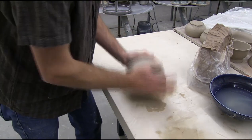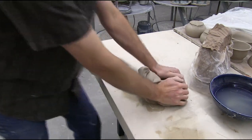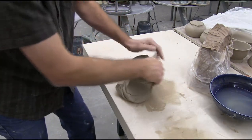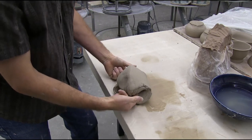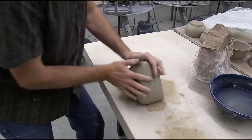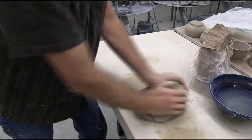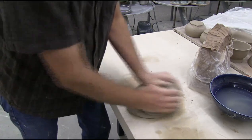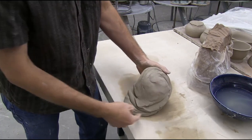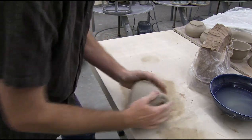As a beginner, a lot of your wedging techniques are going to look something like this — probably pushing forward like you're kneading bread. And what that's doing is folding air in there. You're going to have to try to get that air out the sides. So as a beginner, you're going to work air into your clay most likely, and so we have a technique for getting that out. It's called tamping.